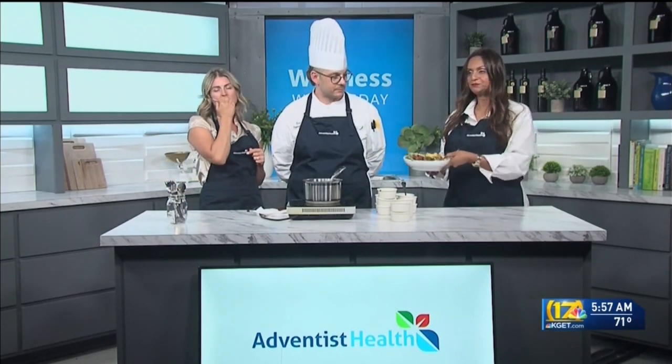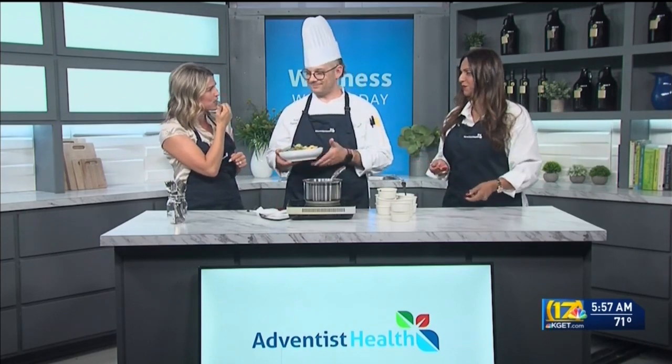All right, we'll share this on our website, KGET.com. Thank you both, we appreciate it. We'll be right back.